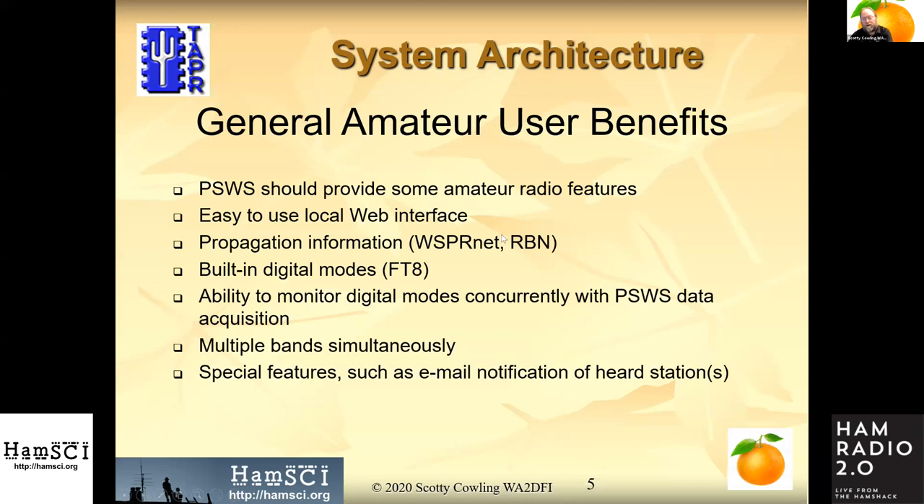Since this is ultra-wideband radio, we're going to be able to concurrently collect data for the Personal Space Weather Station project as well as FTA and other amateur radio modes. We can do this on multiple bands simultaneously, since the architecture is a direct sampling receiver.